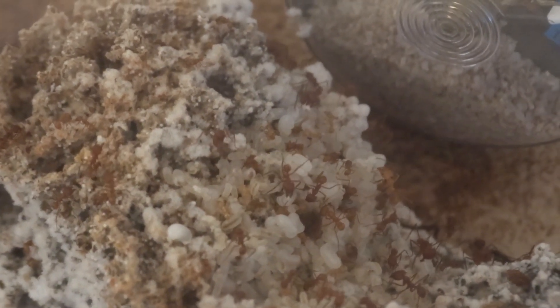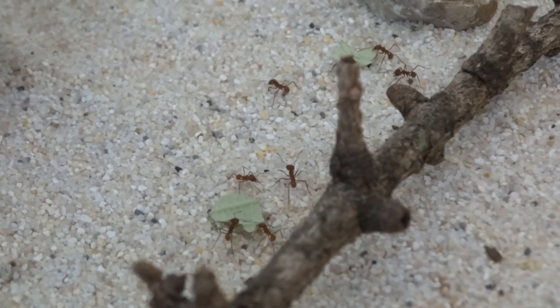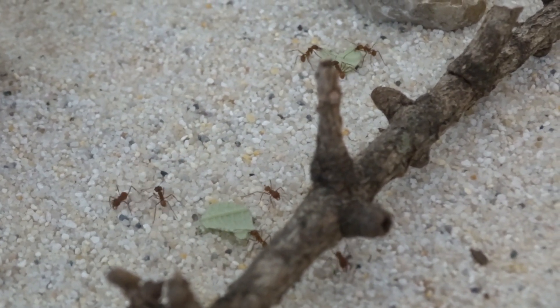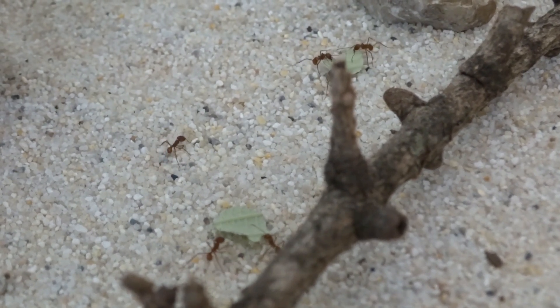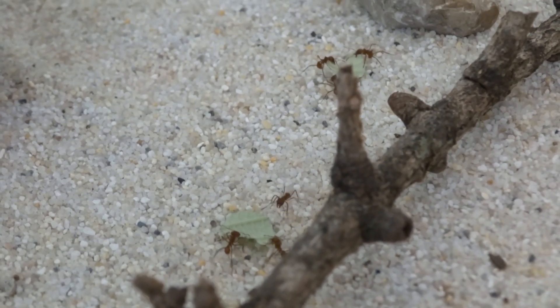I have to say in advance that I keep Atta sexdens, so I don't have experience with Acromyrmex leafcutter ants. They probably aren't too different to keep, but if you have Atta — even a different Atta species like Atta cephalotes — there are a lot of similarities, though there might be small differences. Keep that in mind.